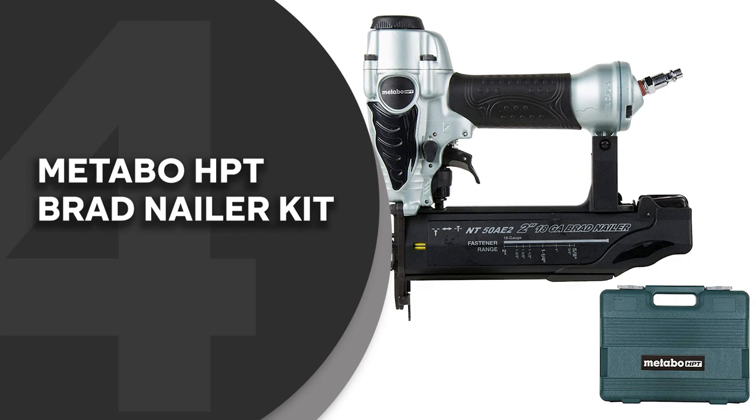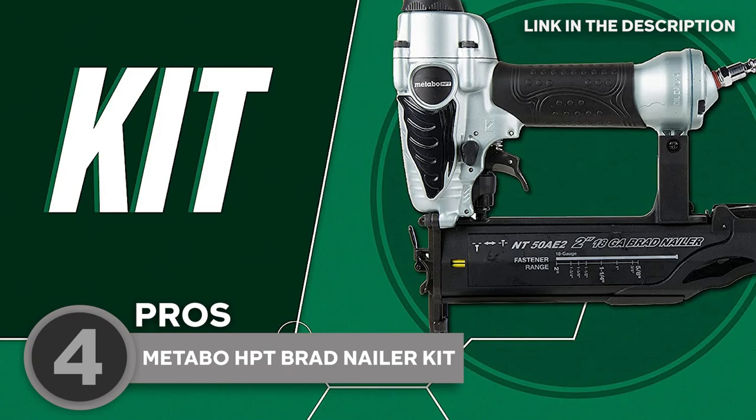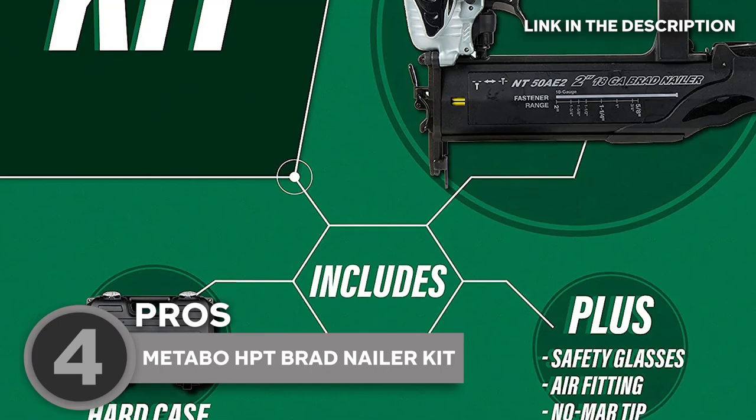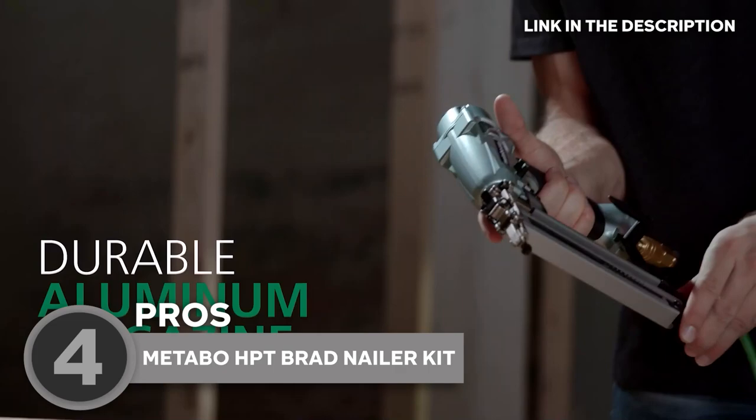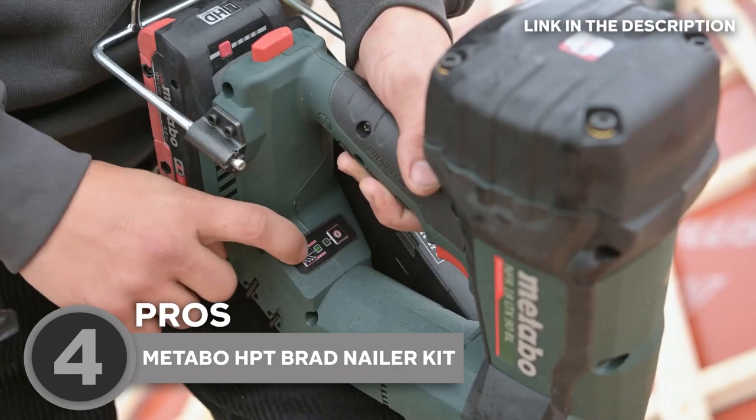The fourth brad nailer on our list is the Metabo HPT Brad Nailer Kit, which TrustedShoppingGuide.com has awarded a 5-badge rating. Get the job done quickly and efficiently with the Metabo HPT Brad Nailer Kit. This kit includes an 18-gauge brad nailer, a quarter-inch air hose, safety glasses, pneumatic tool lubricant, and a carrying case, so you can get started right away. The brad nailer is designed to drive 18-gauge brad nails ranging in length from 0.6 inches to 2.1 inches, making it suitable for a wide range of woodworking applications.